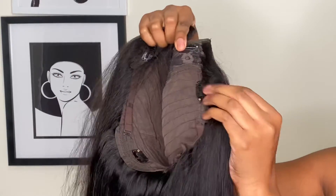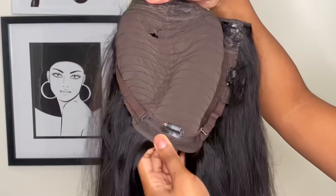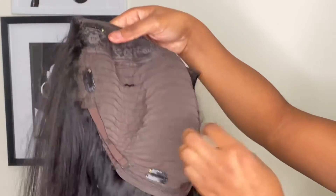By the way y'all, my dog got a hold of my wig, so if you see holes in my wig it's because my dog got to it. It has two combs on the sides of the wig and a comb on the back, and it also has adjustable straps.